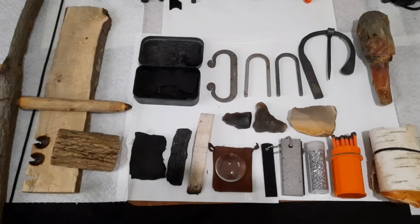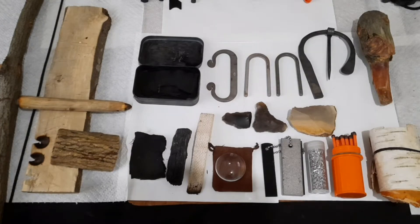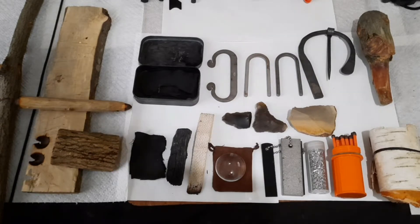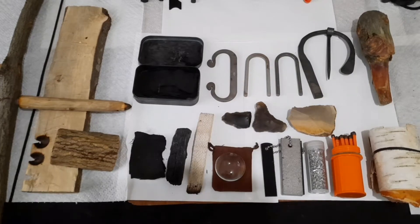Hey everybody, just showing y'all the different ways I have of starting fire — whether they're primitive or newer age, nowadays type stuff. It's made it quite easy to start a fire nowadays.